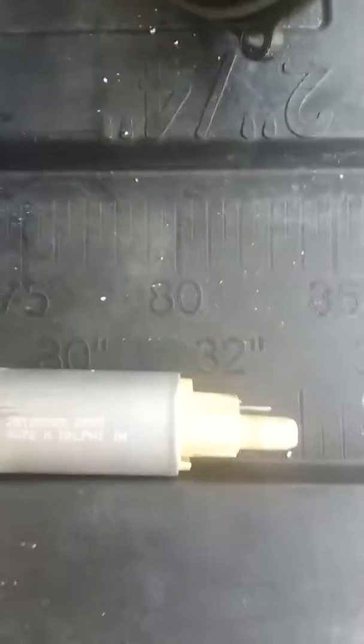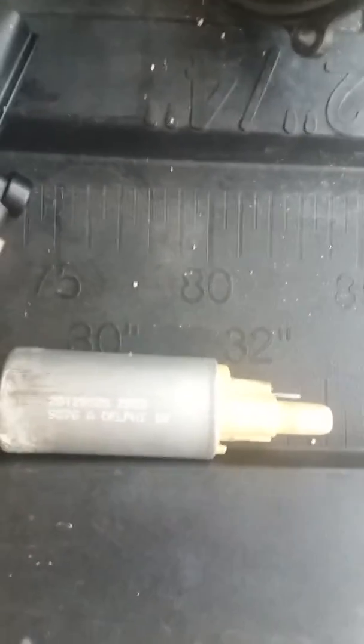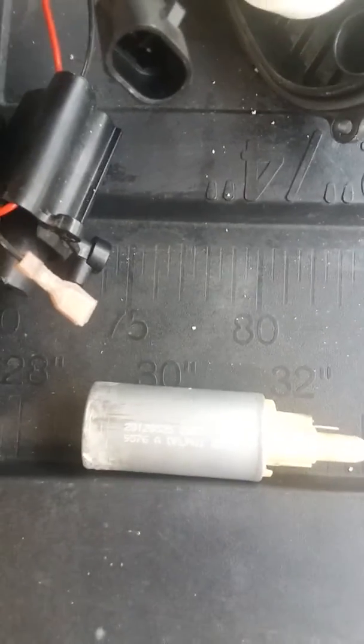I've got to figure out how to get it back together. At any rate, I just figured I'll show you what's inside one if you're ever wondering. I put power directly to it — I'm about to try to power this pump up outside of the enclosure and see if I can get it to pump anything.